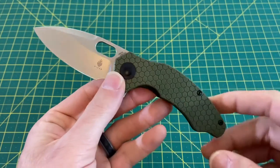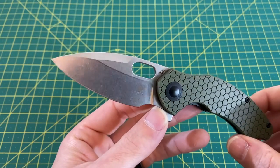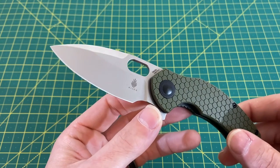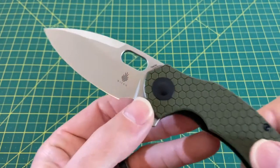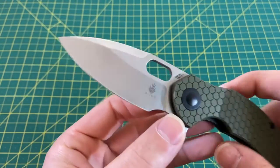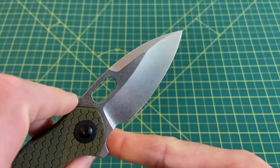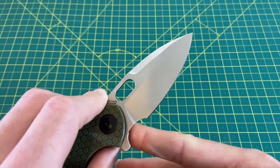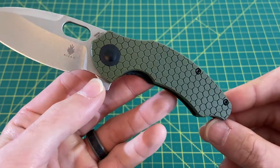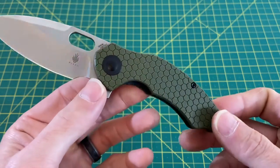Let's take a look at some overall specs on this knife. We have an overall length of 7.125 inches, a blade length coming in at 3 inches, and a blade width of 1.375 inches. We have a blade thickness of 125 thousandths, a blade material of 154CM steel, and a drop point style blade. We have a hollow grind — and this is not just any hollow grind. This is a hollow grind of epic, epic proportions, especially for a budget knife.